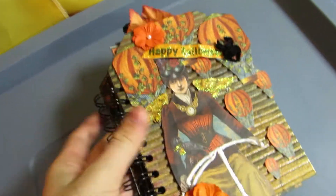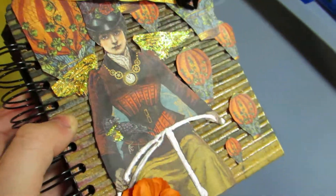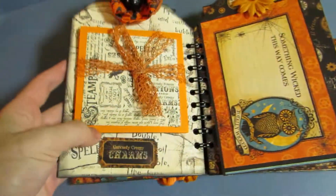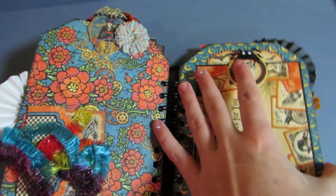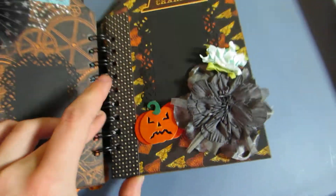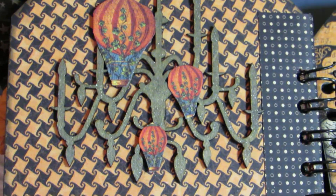Here is the Steampunk Spells Halloween tag mini, so you can see it a lot better — that shimmer. I'm just gonna flip through it because if you guys saw the other video, I'm just trying to show you in better quality what it looks like. I love that little pumpkin. The papers are really pretty.